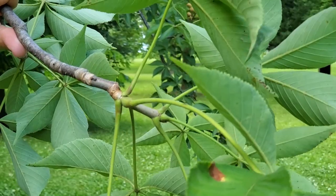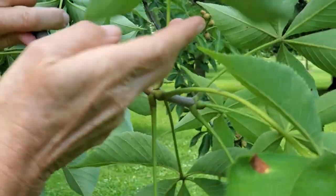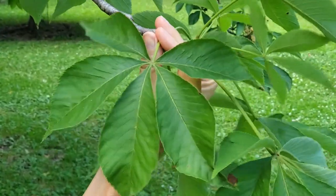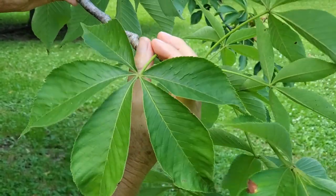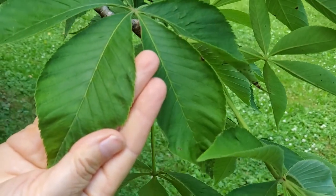The leaves of Aeschylus, the genus, are opposite and palmately compound, which means the leaflets radiate from a central point. There are five to seven leaflets in Aeschylus glabra, and if you look at the margin of the leaf you can see that it's finely toothed.